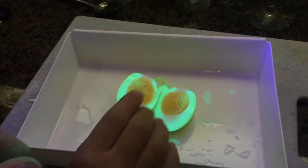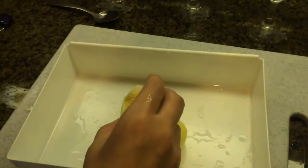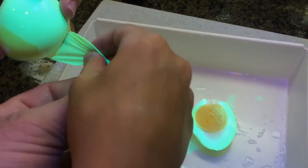Oh, hard-boiled eggs. Okay, take the glow light off and let's see what it looks like. So it looks like a normal hard-boiled egg — that's either the shell or the skin.